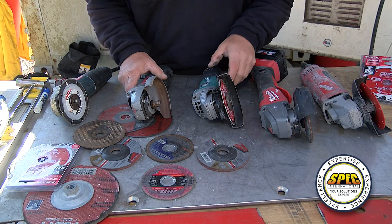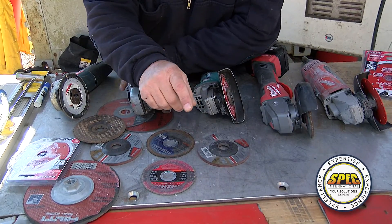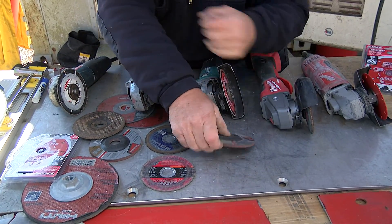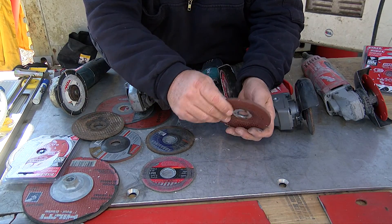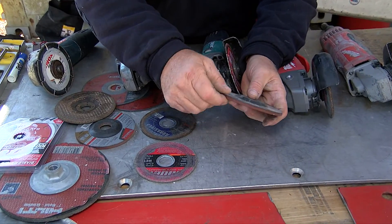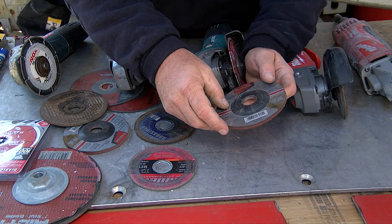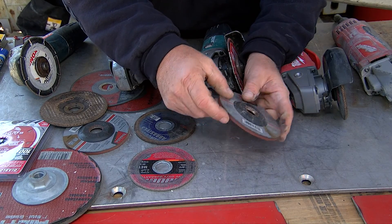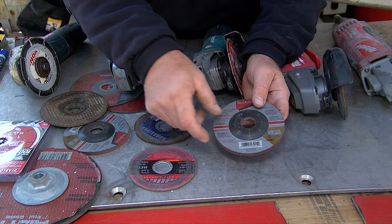Let's talk about the different types of wheels that you can get out there, and this is where some of the confusion comes from. These thicker wheels with a beveled edge are for grinding metal, and a lot of times it'll say that on the wheel. We want to grind away stuff — they're not designed to cut. I've seen people trying to cut with them, and it's just going to take you forever. Obviously, the thicker the wheel is, you can imagine how long it would take to cut.